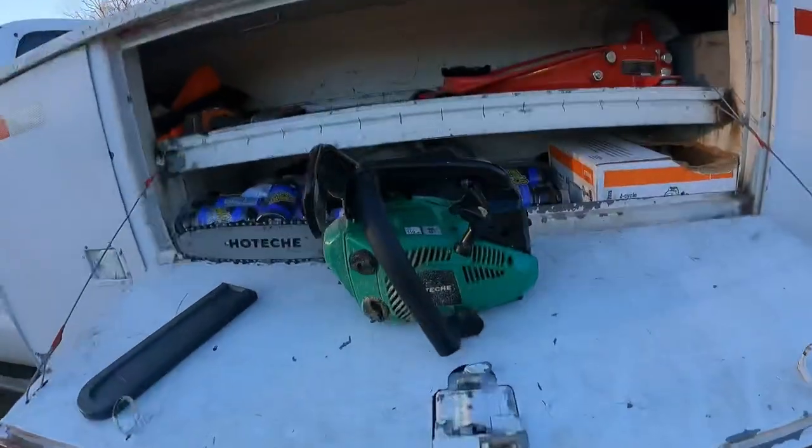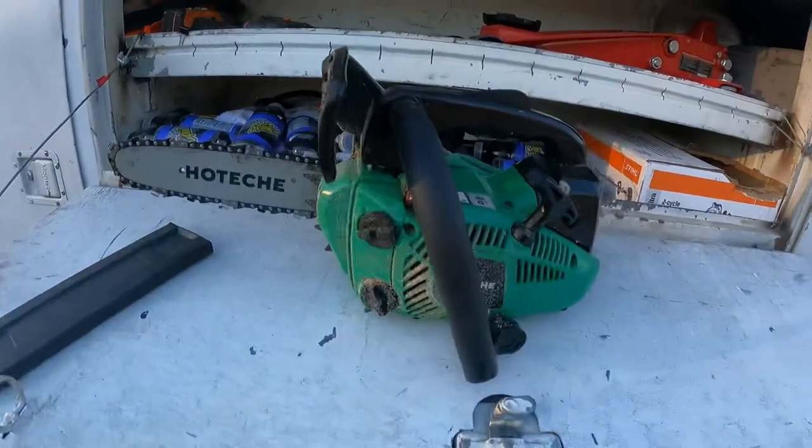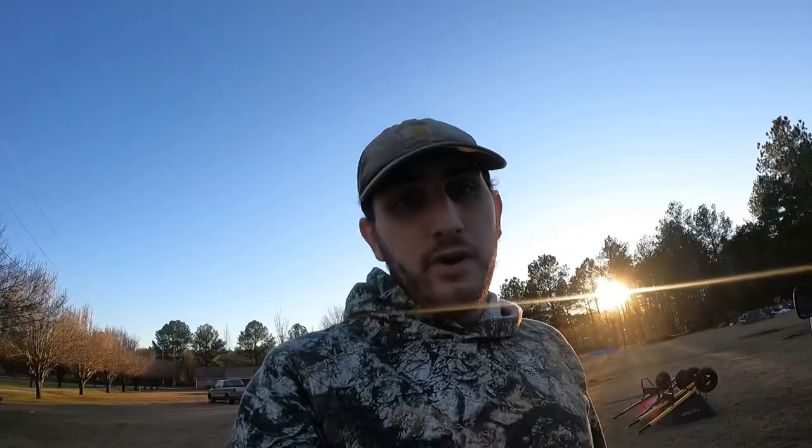I had to trim some crepe myrtles today and I used this new little tool to do it - the Hotichi chainsaw. It's only $150, you pick it up on Amazon. I'm going to do a quick review and rundown of it. If you're new to the channel, go ahead and hit that subscribe button and like button if you enjoy this video.